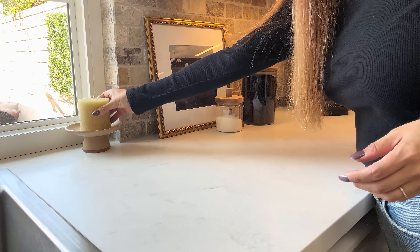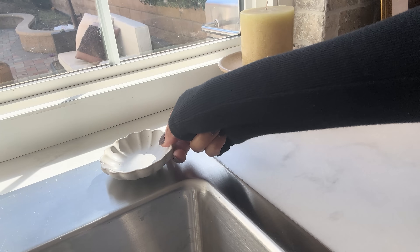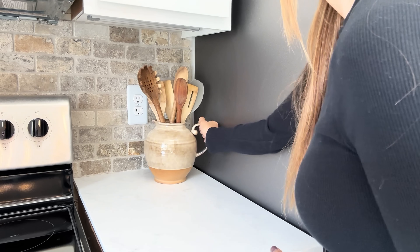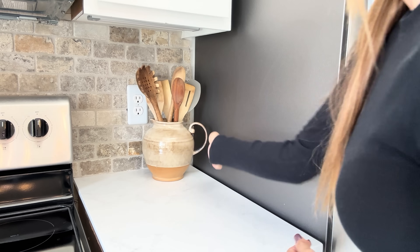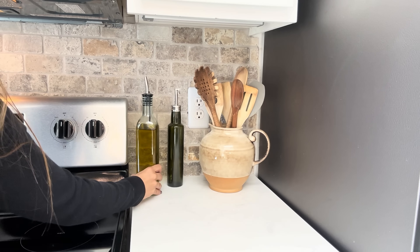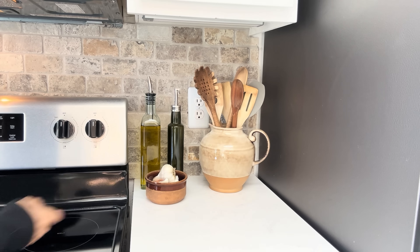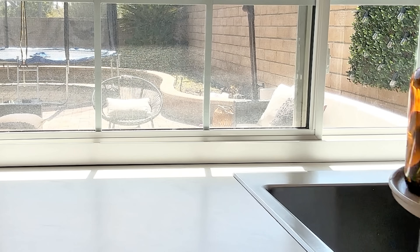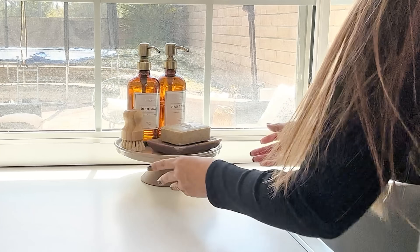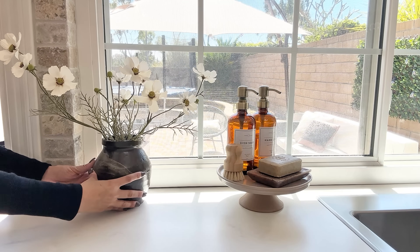Over where I keep my rings when I do dishes, I have a little fluted bowl from Magnolia. On the other side of the oven I'm using my ceramic pitcher from Amazon for utensils — I love it and don't plan on switching it out. Then I went in with my olive oil, vinegar, and a little trinket dish that holds my garlic. Over near the sink I added a riser that houses my hand and dish soap, and a vase from McGee & Co with some cosmos from Hobby Lobby.